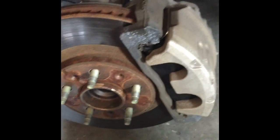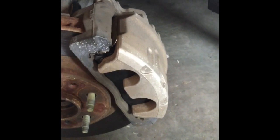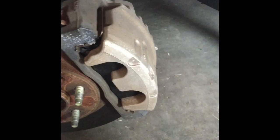Tighten your bolts completely. Then tap the brake two or three times to make the calipers close completely and get into position.